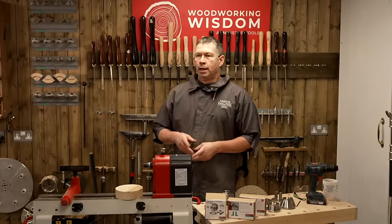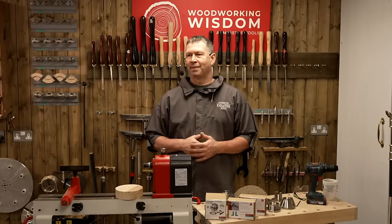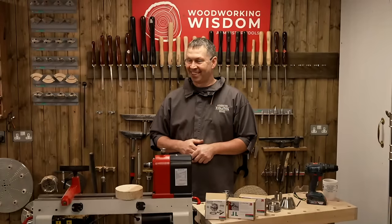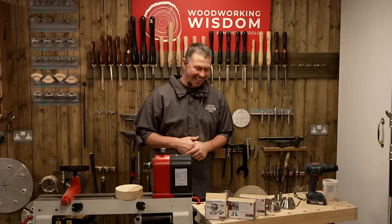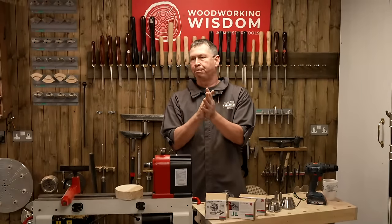And what's the email address? Woodwisdom at axminstertools.com — woodworkingwisdom at axminstertools.com. I'll put it in the chat.